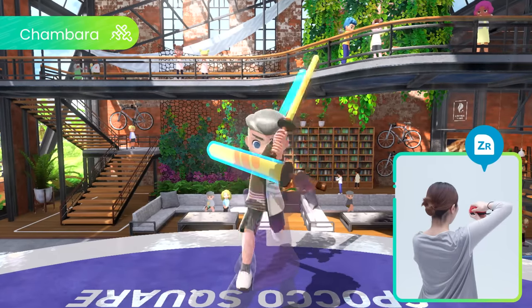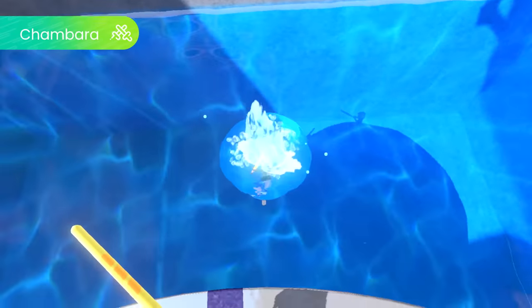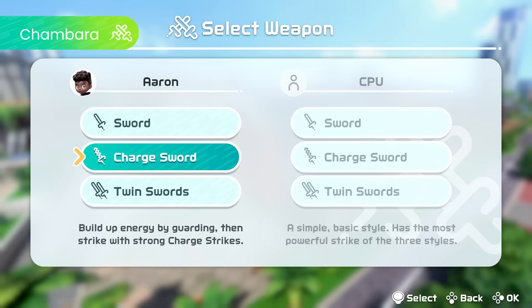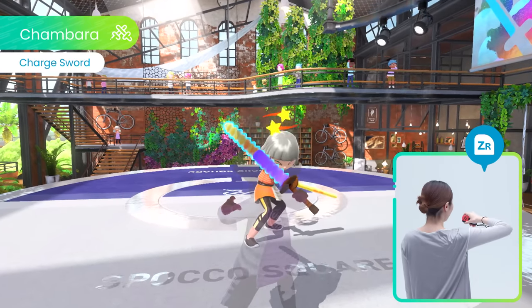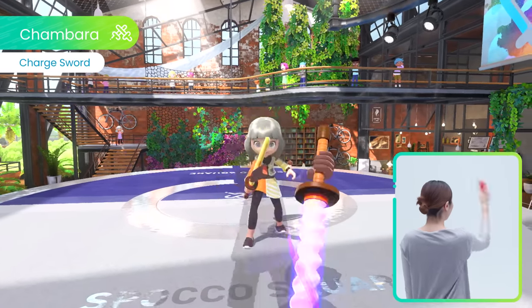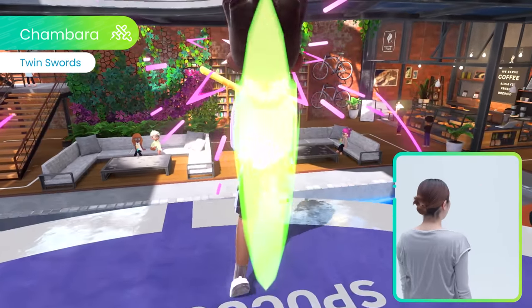Slash. Guard. Counter. Test your sword play skills in Chambara. Besides the standard sword, there are two other sword types. Build up and unleash explosive attacks with charge sword, or harness the incredible power of dual wielding with twin swords.